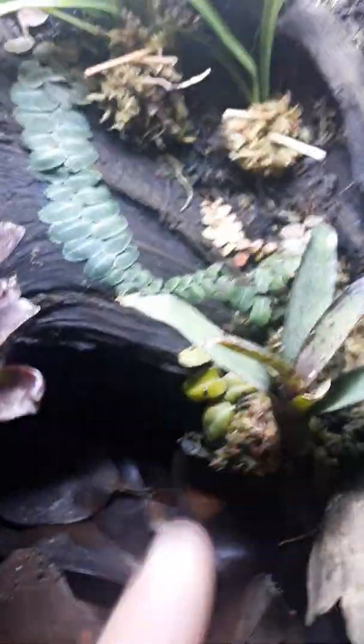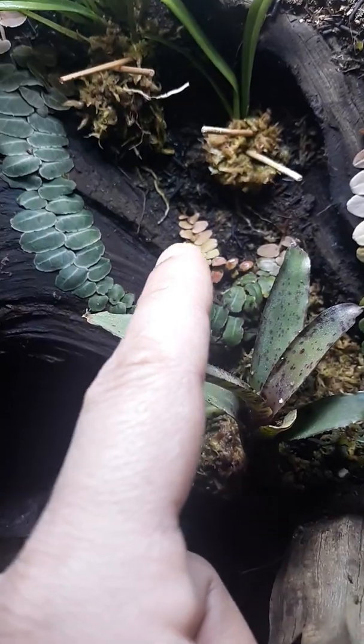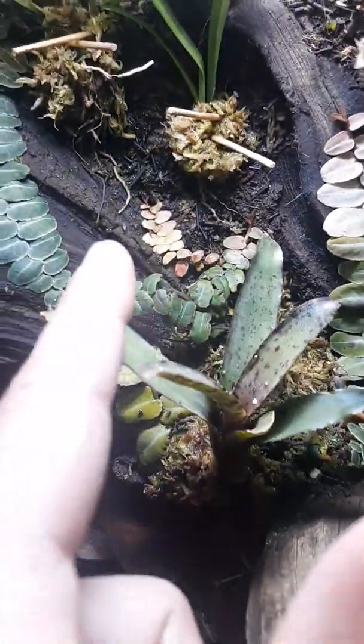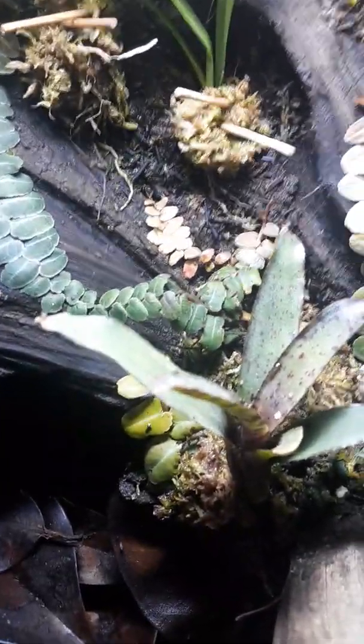This one in the middle right there is still the Macrogavia Peru, but it just looks like that for some reason. Hopefully these guys will start growing and sprouting for me and we'll get some good Macrogavia in the background.